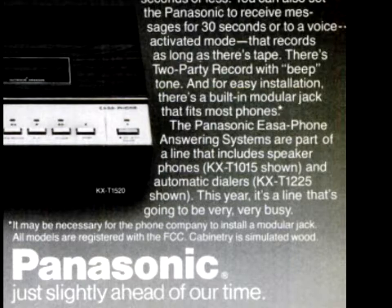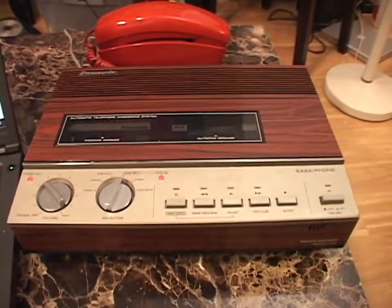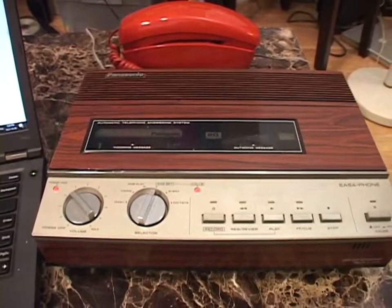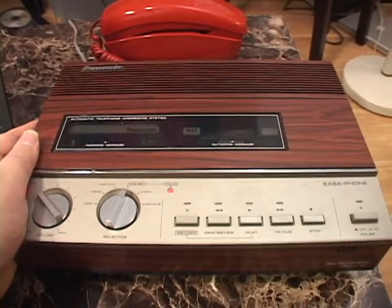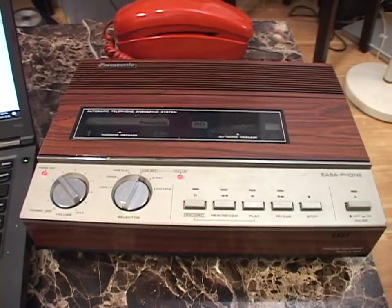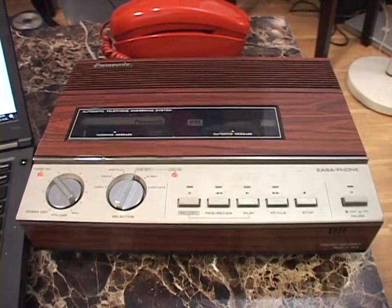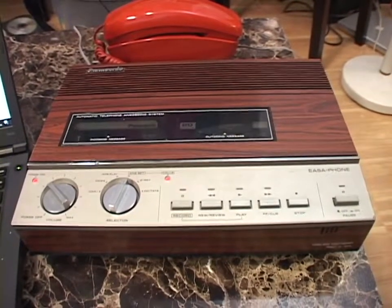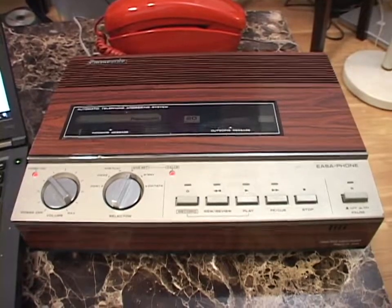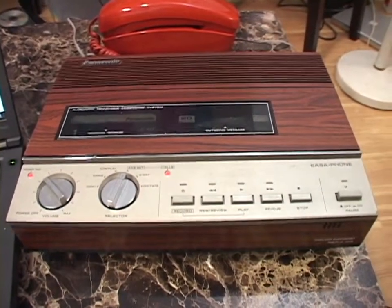It's also important to remember this was before the Bell system broke up. This thing existed before then. Back before the Bell system broke up, if you wanted to buy a piece of equipment like this, you had to call your local AT&T office, let them know you wanted to buy an answering machine, and get permission from them. They might even make you invite one of their servicemen in to do it themselves. Dark times indeed. Things became much more lax and open once the Bell system broke up in 1984.